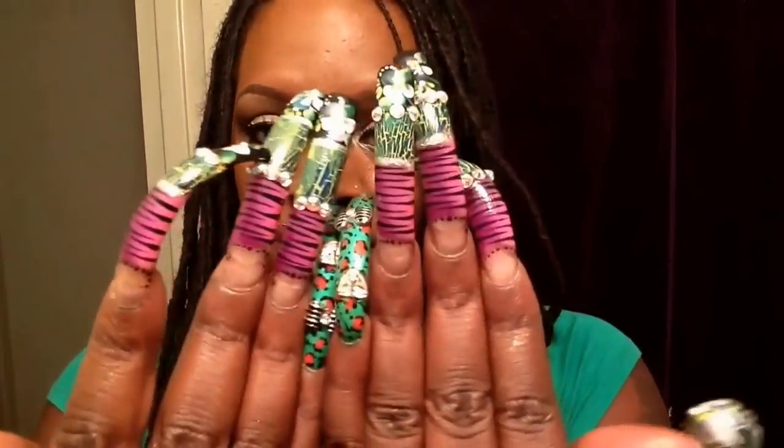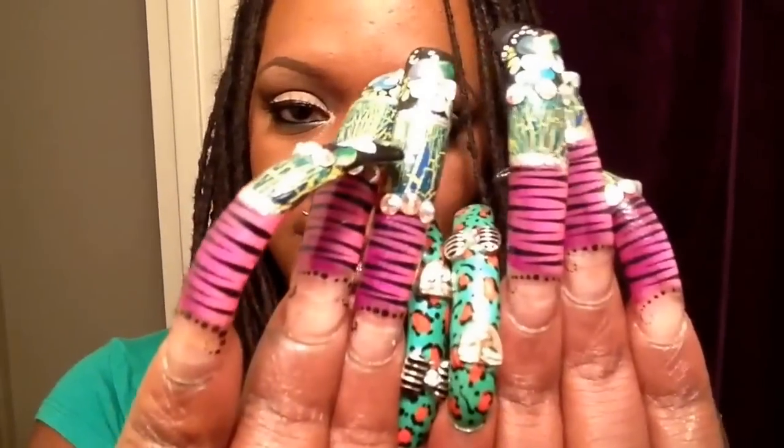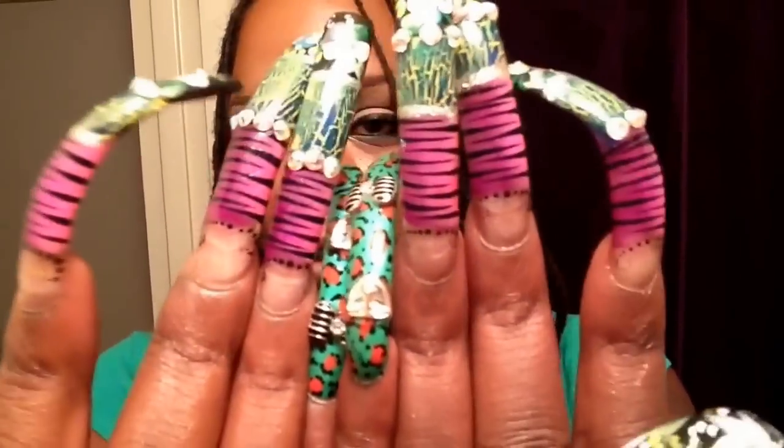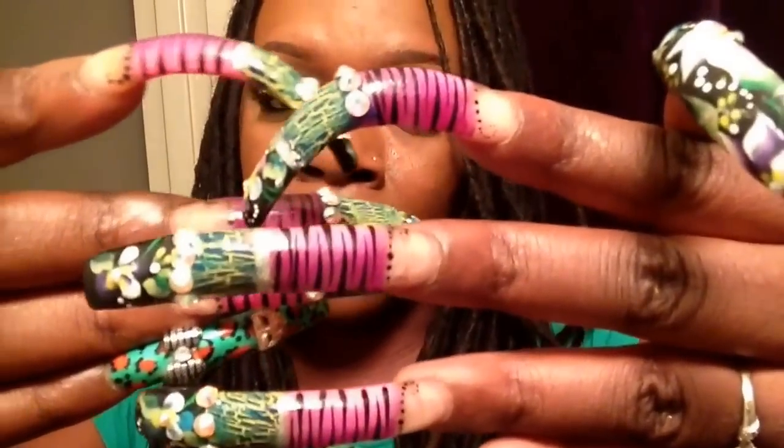Once again these are my babies. I want to thank all of my new subscribers for tuning in. Definitely if you're into nails, stay tuned for more videos. Let me know what you think about it — definitely comment and subscribe. I appreciate all you new subbies out there. Thanks so much for watching. Bye!